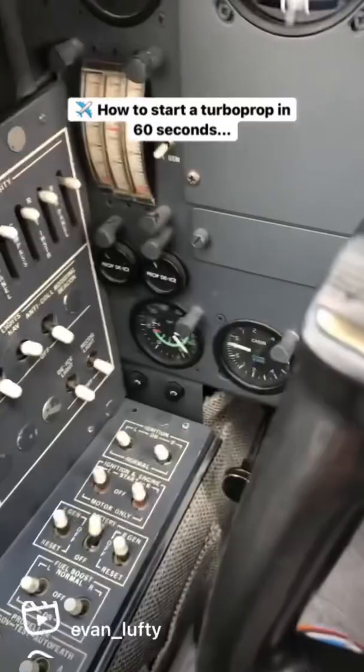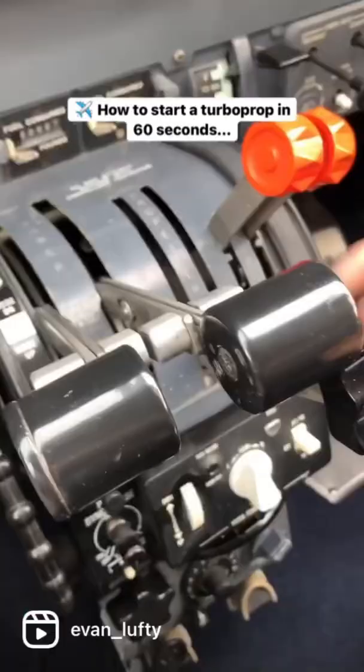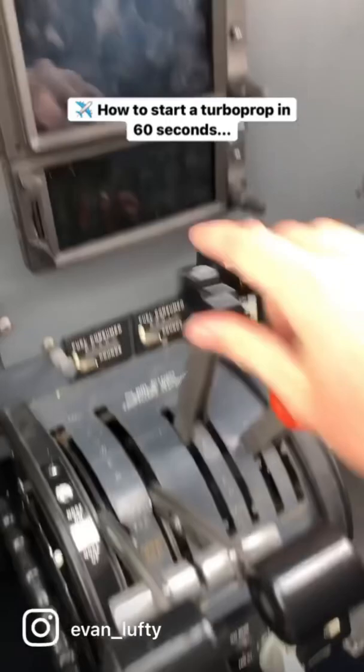...52% NG or higher, we can turn the starter off, the igniters off, and turn on the generator. This is going to give us electrical power to start the other side when we're ready for taxi.